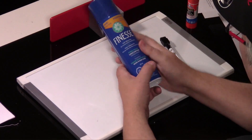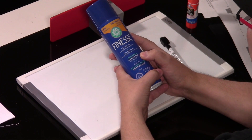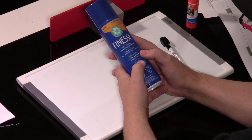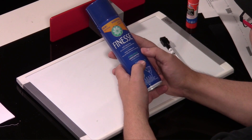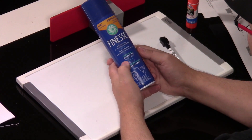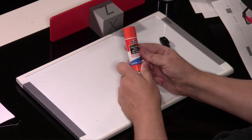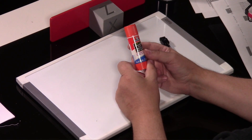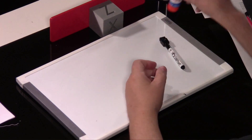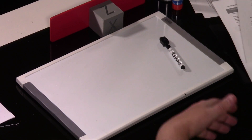I always use glue stick; I never use hairspray. I've always had the best adhesion with the Elmer's glue stick — the purple brand. This is their washable purple: it goes on purple but comes off clear. When you wet it, of course, the purple comes back. Some people use hairspray but I prefer glue stick.